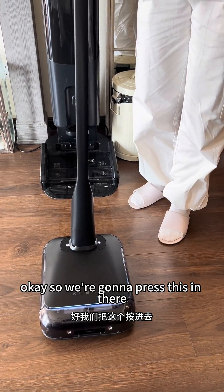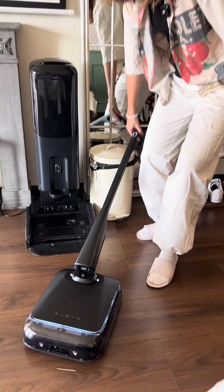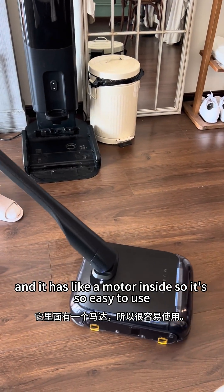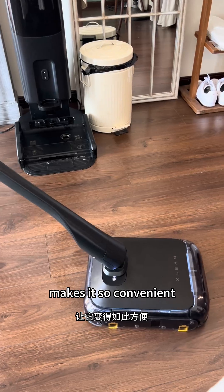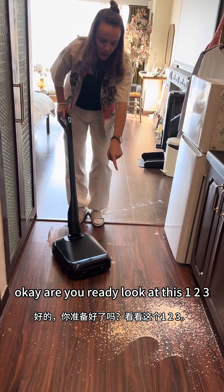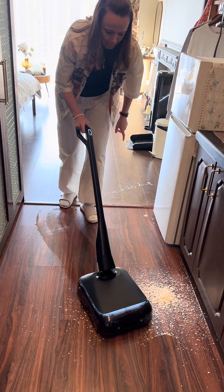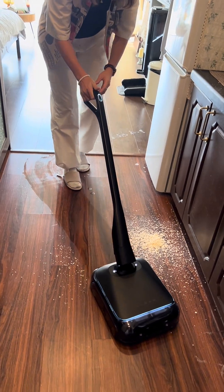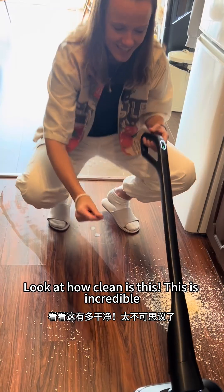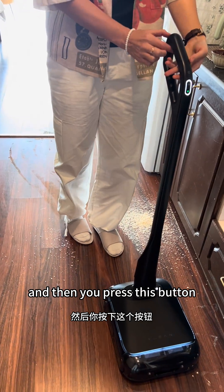Press this in — boom. You pull it down and it starts working immediately. It has a motor inside so it's so easy to use. Look at the twist, makes it so convenient. Clean this mess up — one, two, three — nothing. Incredible. That is your handheld mode, and then you press this button.